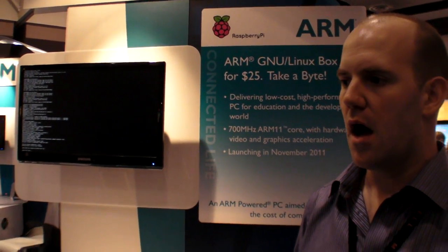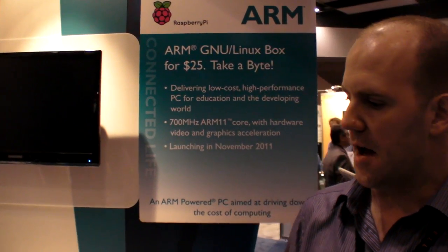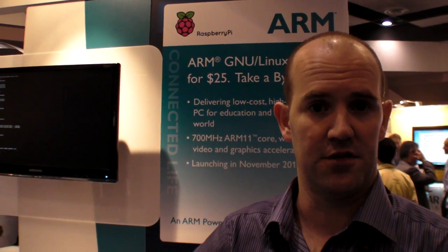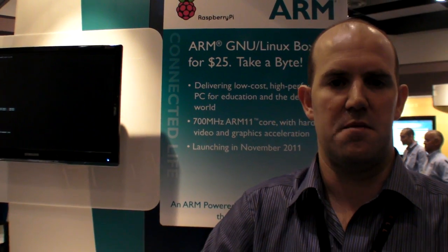So who's Raspberry Pi? It's me, and a chap called Jack Lang who's a long-time Cambridge entrepreneur, David Braben — who a lot of people have heard of, he runs a games company called Frontier — a couple of professors from Cambridge University called Bob Mullins and Alan Mycroft, and Pete Lomas up in the north of England who runs a hardware design and manufacturing business. We are not related to ARM at all — we're a British charitable foundation.